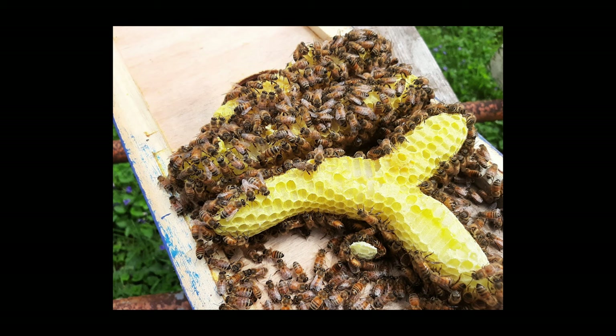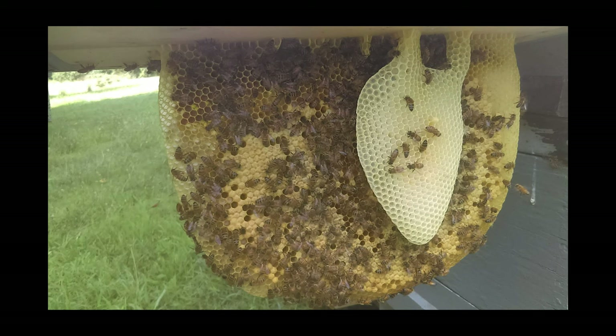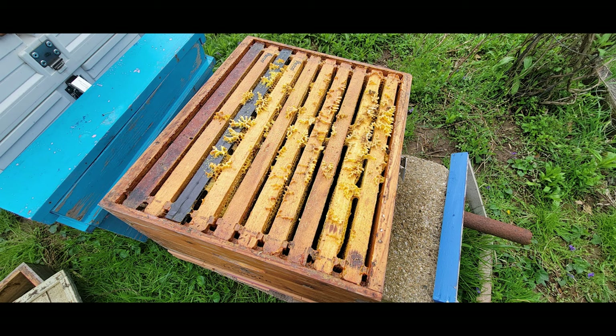Here's another one — caught a small swarm, threw two frames in a box, shook the bees in there, thought I'd come back in a few days and throw in some more frames. Well, life got busy and I forgot, and when I came back a week later this is what I found: two frames in a box, a whole bunch of space — not respecting bee space at all. The bees decided they'd build the comb how and where they want it, so I had to cut that out off of the lid and rubber band it into a frame and give it back to the colony.